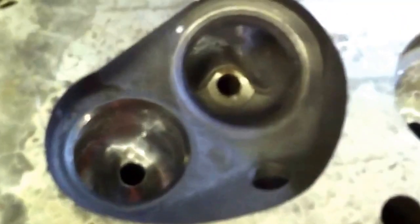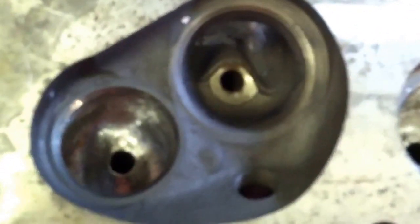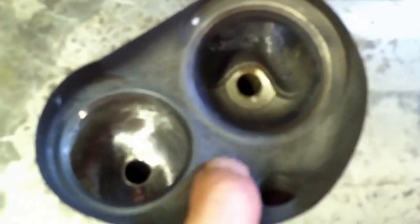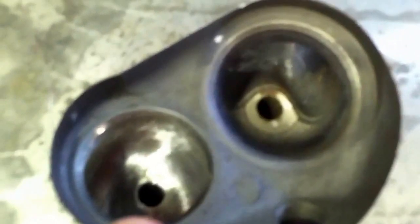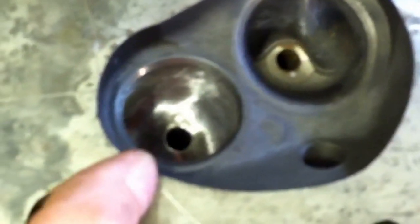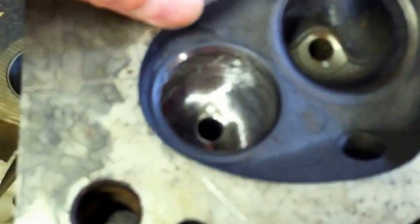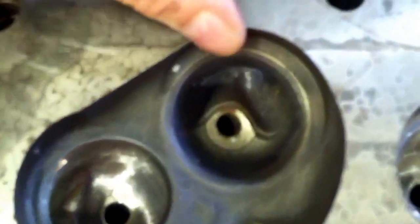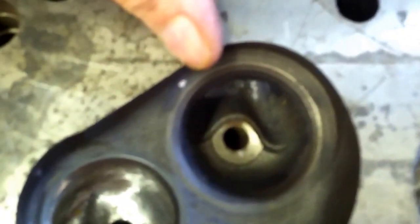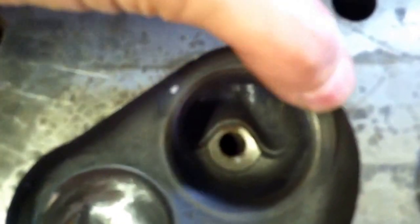You can see here this is a combustion chamber on my junk head, my practice head. You can see the rough casting — there's a bit of a bump right here as well that you want to get rid of. And you can see how much the valves are shrouded. In the case of the exhaust valve, the shrouding probably starts back here and continues to around here. On the intake side it's not quite as bad — it probably starts here and ends at about here, maybe a little less than a quarter of the surface area.